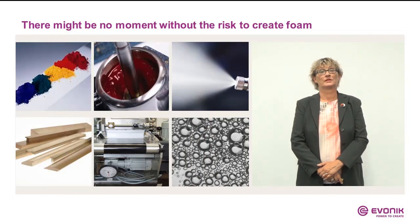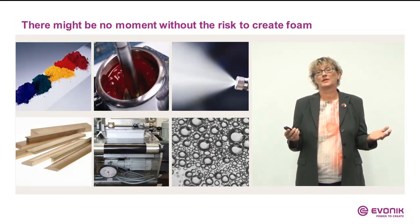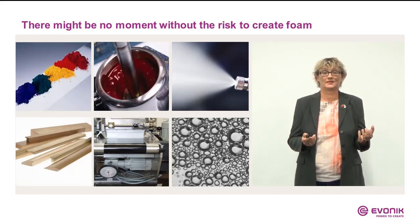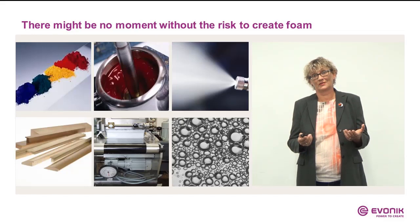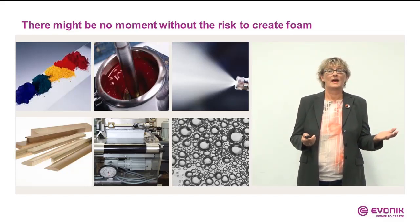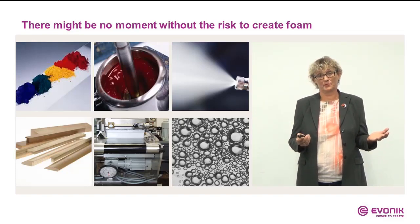When dealing with coatings, there is never a moment without the risk of creating foam. We have very foamy ingredients, production processes, application, porous substrates, and last but not least reaction gas due to 2-pack formulations.